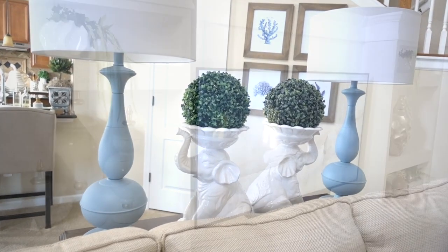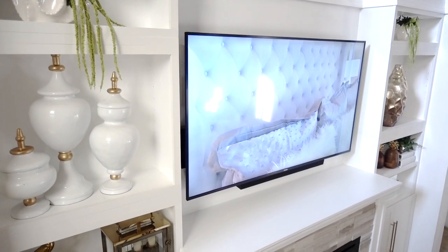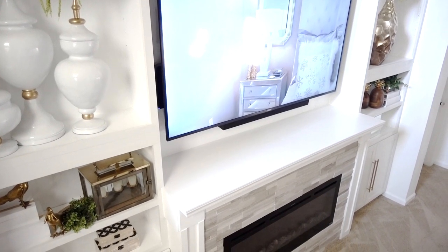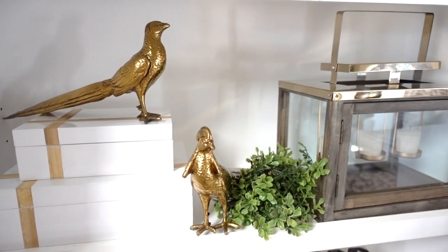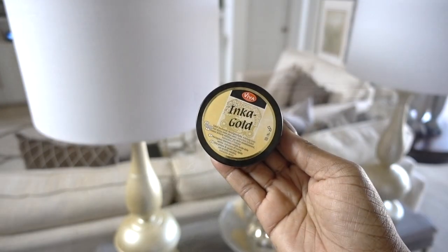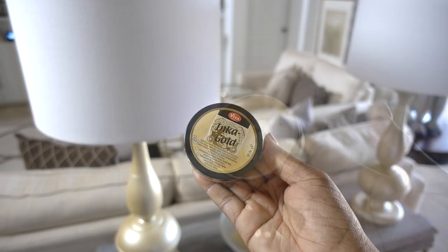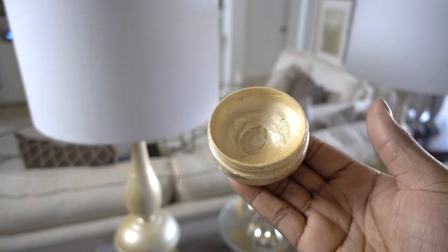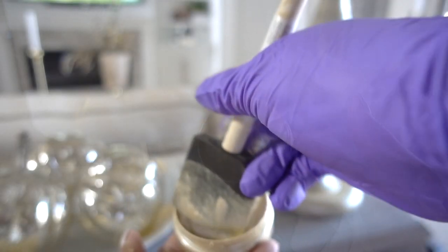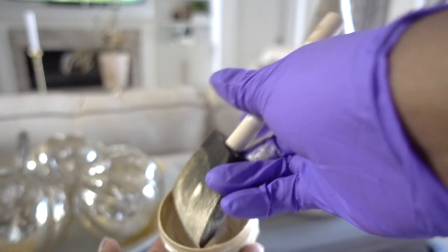Since we added the new fireplace built-in, the lamps weren't working anymore because of the gold and warm accent pieces I added into the space. I didn't want to purchase new lamps because I knew this was an easy fix using Inca Gold — it's by Viva Decor and it's actually a paste made with beeswax. You can rub it in with your fingers and polish, but since I had a larger piece to cover I used a spun brush to apply it to the lamps.